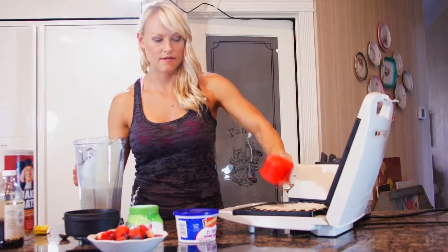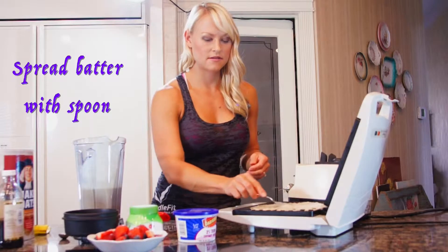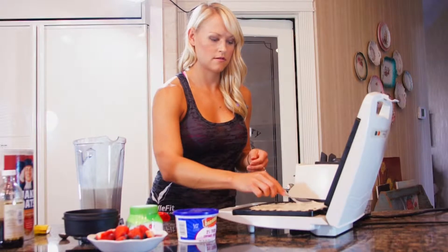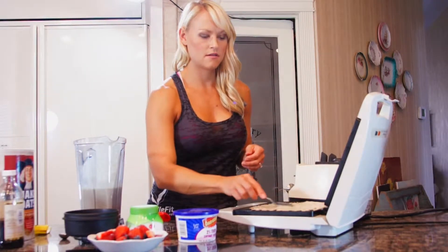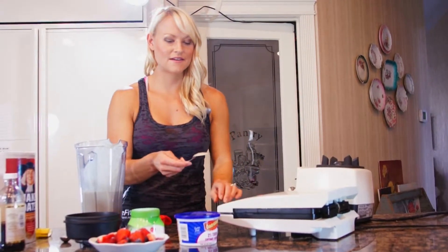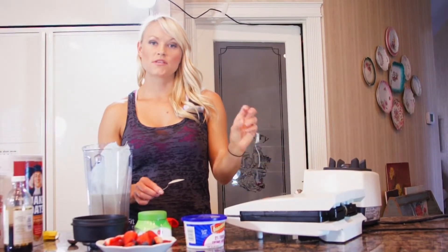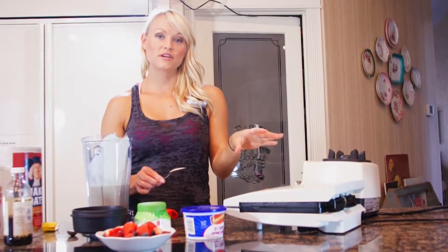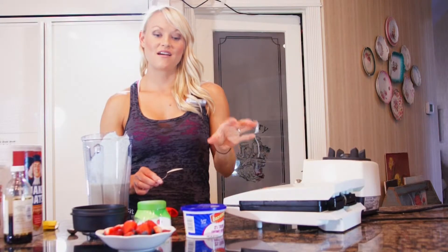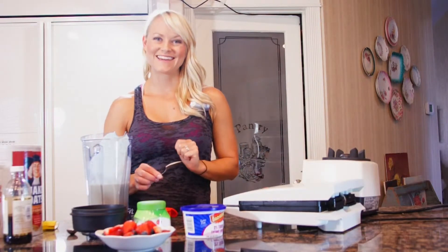I'll make it a full cup. I'm going to take a little spoon and spread it around. Depending on your waffle maker, you might want to do a little bit more than a cup. Then you're just going to close it and let it cook. You can top your waffles with fresh fruit and sugar-free syrup, or I'm going to show you how to make a berry sauce on the stovetop. These will just take a couple minutes.